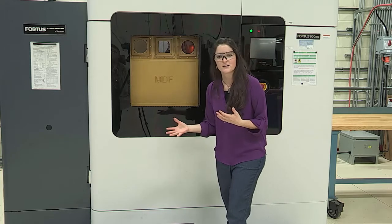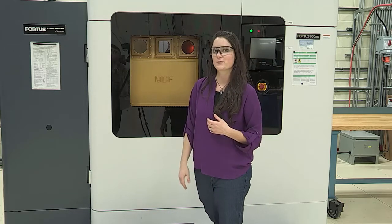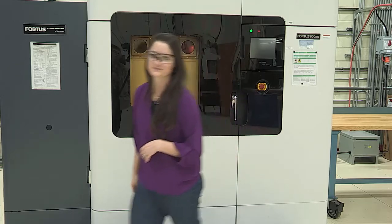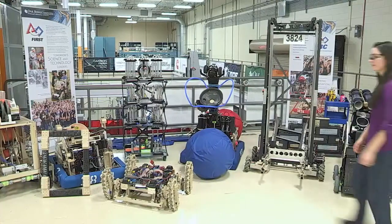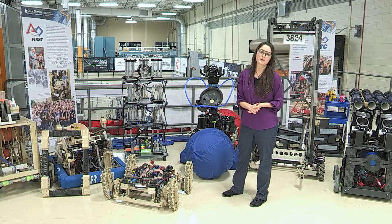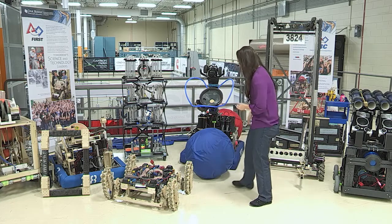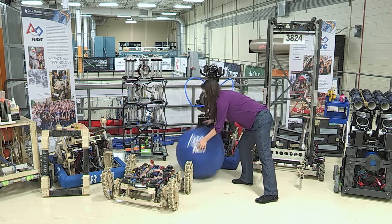Another great thing about the MDF is our FIRST Robotics program. So let's go take a look at that. This is our awesome collection of FIRST robots. We do sponsor and mentor teams out of this facility. FIRST is a really great high school competition.